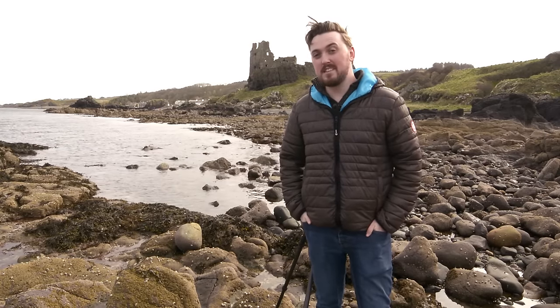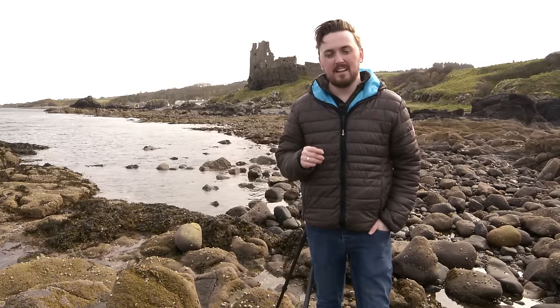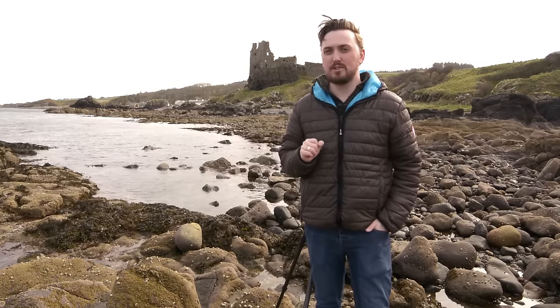Hi, my name is Kirk Norbury. I'm a landscape photographer based in Scotland, and today I'm going to be testing Lee Filters' new 15-stop Super Stopper.